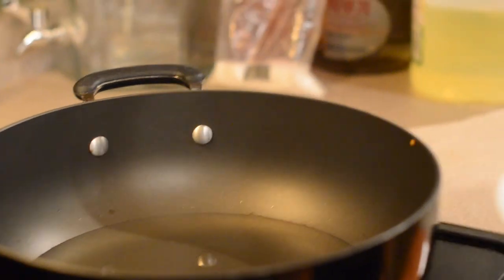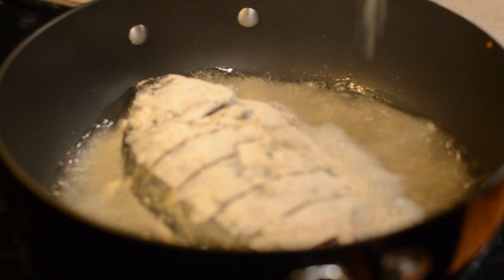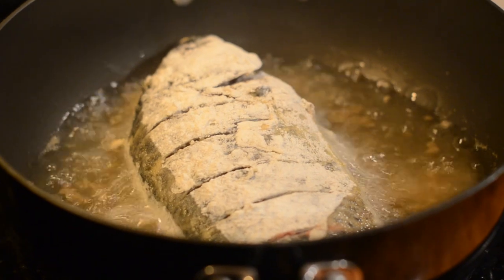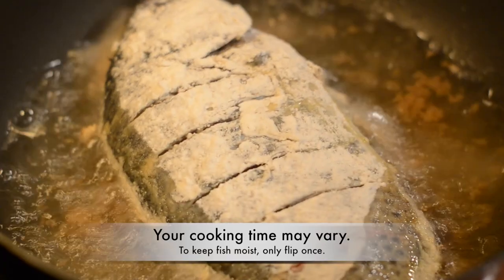When the oil is really hot in a pan, you want to add in your tilapia fish. Make sure that the oil is really hot before you put the tilapia in. We want to cook the tilapia for about 10 to 15 minutes on each side.